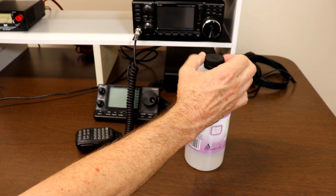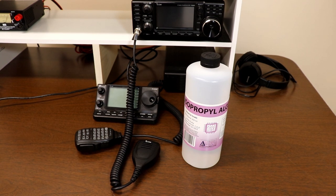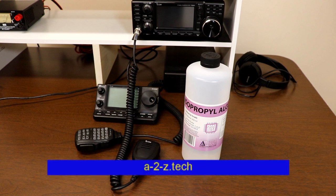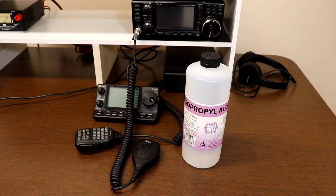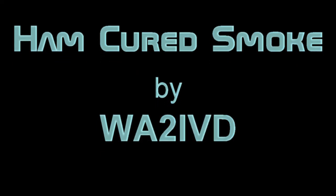Well, that does it for this time. I hope you found this useful. As always, if you did find this useful or enjoyed the video, I would appreciate a click on that like button. If you're enjoying the channel, please consider subscribing, and you can click on the little bell if you want to be notified when new videos are coming out. As I said at the beginning, you can look in the description for a link to the website. I'm Tom, WA2IVD. Thanks for watching Ham Cured Smoke.